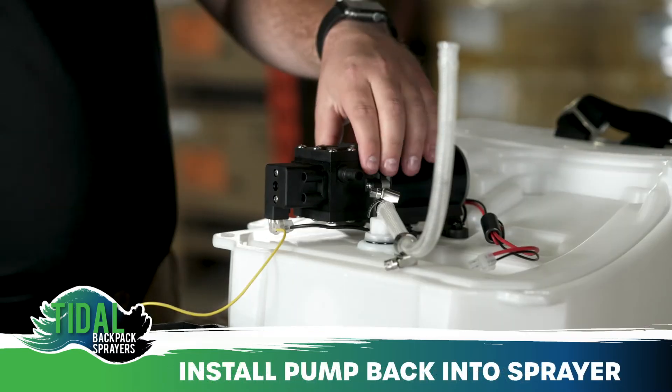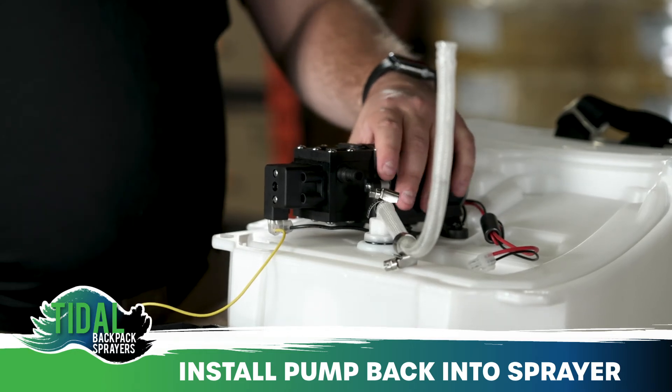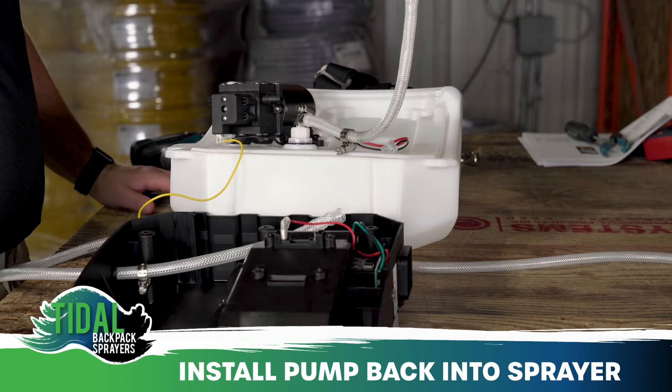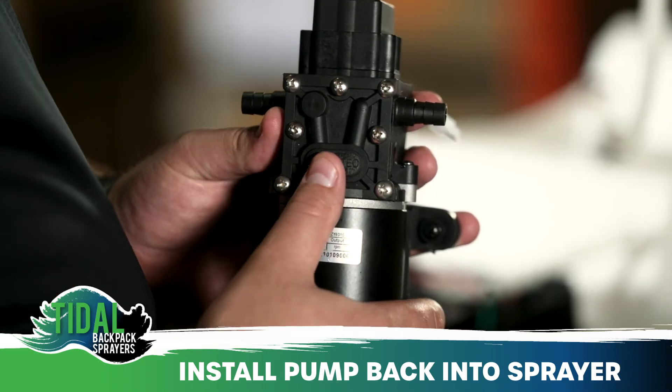The final steps are to reinstall the pump back onto the sprayer using the four screws. First, find the flow direction arrow on the pump to determine which way the fluid is moving within the pump. This arrow is located on the pump head cover as shown.